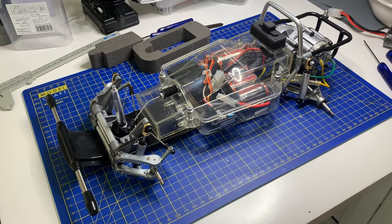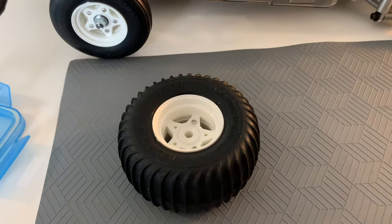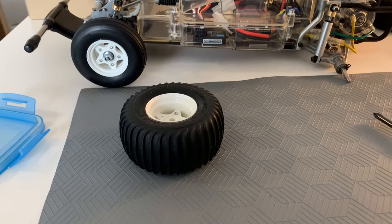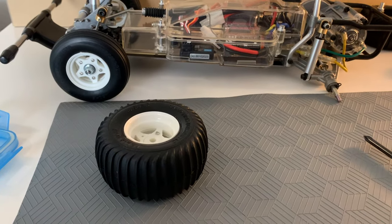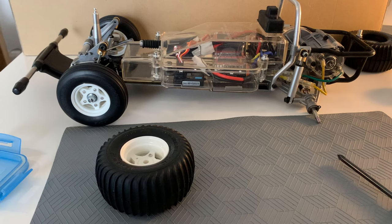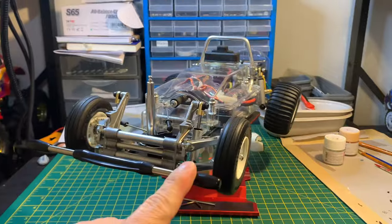I'm in the process of putting the tires onto the Sand Scorcher now. Getting the center plastic bit — the wheel — into the tire is such a hard thing to do. If you've ever built one of these or one of its variants with these wheels, like a Hornet or a Grasshopper, you know how difficult that is. The way I did it was to leave the tires on the radiator for a few minutes and then just use pure strength to shove them in. It takes a bit of time and perseverance — find your own way of doing it, but heat helped me.